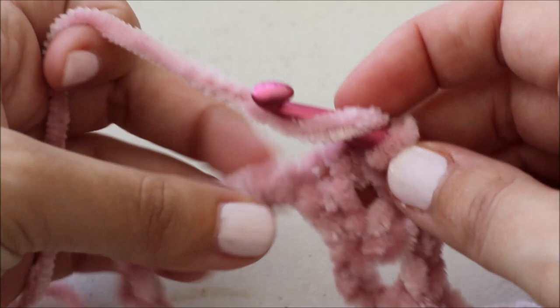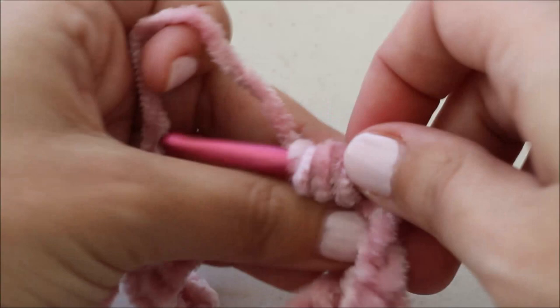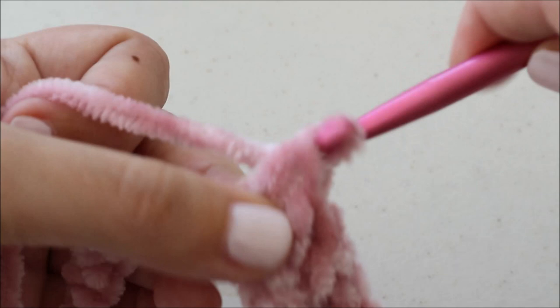We're going to jump ahead to the next step which is to do half double crochet in the next 12 stitches — or chains. You're just going to repeat this until you get to the end of your row. You should finish on these 12 half double crochets — that should be the last section of your row.